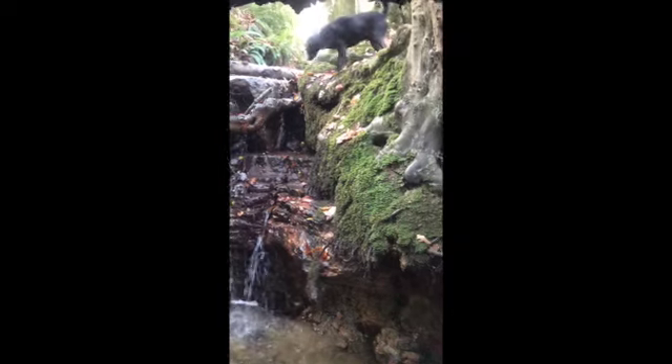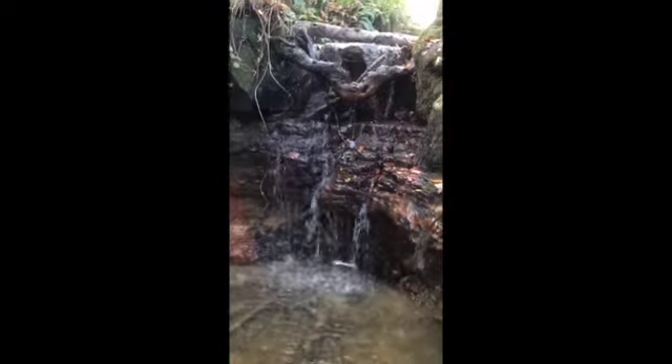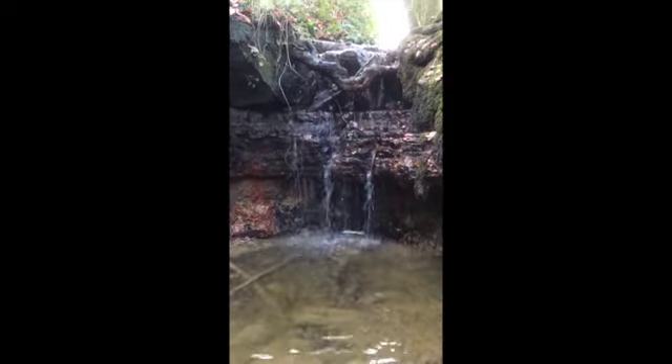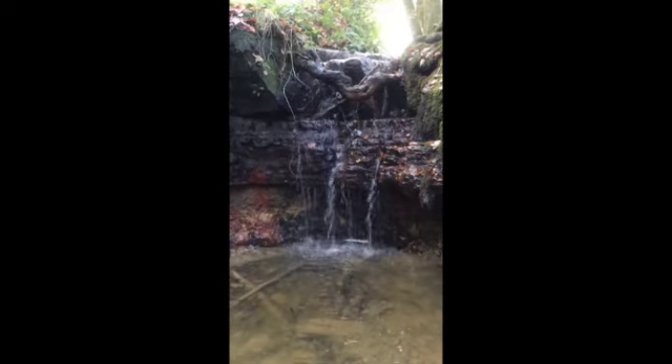And now moving into your legs, feeling your thighs, your hamstrings, noticing your knees. How do your knees feel?